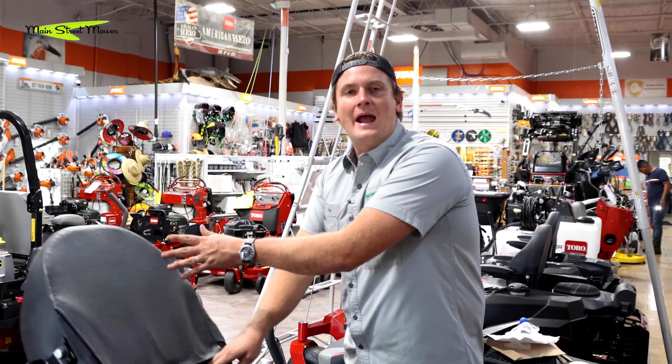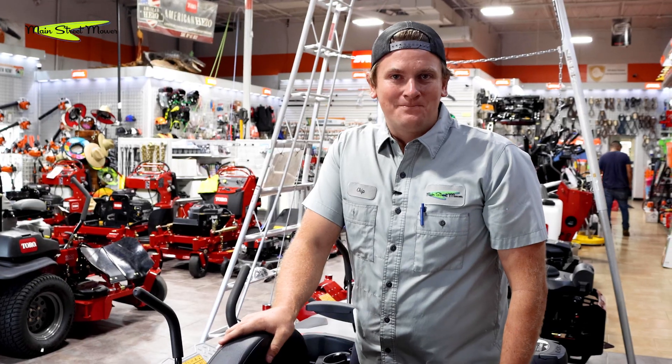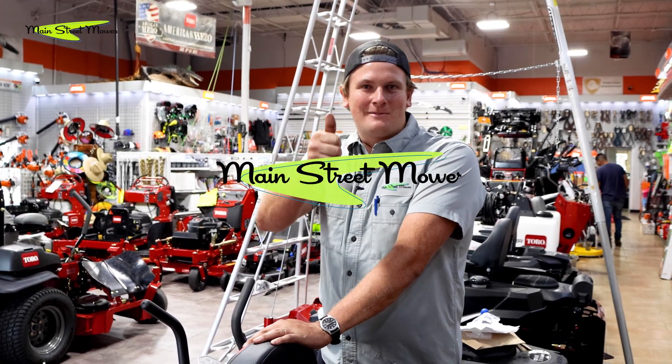Now I can keep track of my hours and my maintenance and hopefully own this machine for years and years to come — take good care of it. Guys, if you like this content check out the rest of our videos on the Main Street Mower channel. Please like and subscribe — it helps this video go a little further. Have a good day.